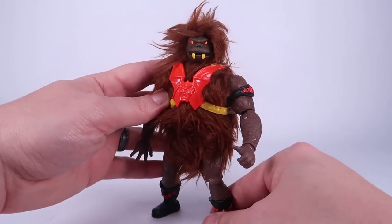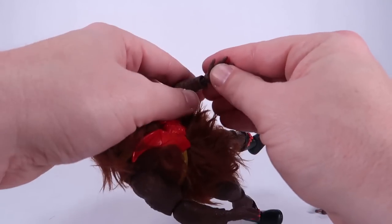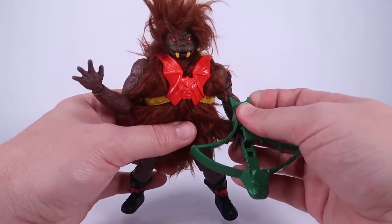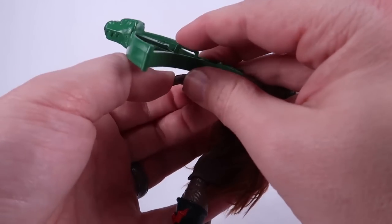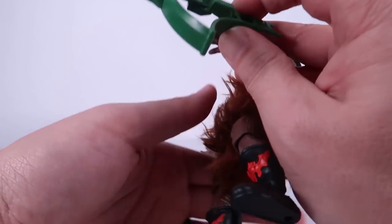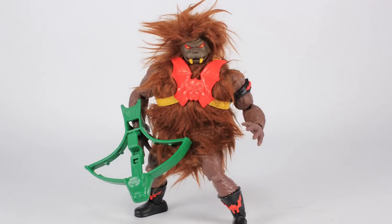All of his articulation still functions exactly as you'd expect — a really nice figure. He also comes with an interchangeable hand: remove his gripping left hand and give him an open hand for some good roar poses. He comes with his own version of the Horde crossbow done in green, just like on the vintage toy. These even work just like the vintage figures — push the little knob and it fires. Overall I really like this guy, and I'm excited for the eventual retail release and to get more characters in the Evil Horde.